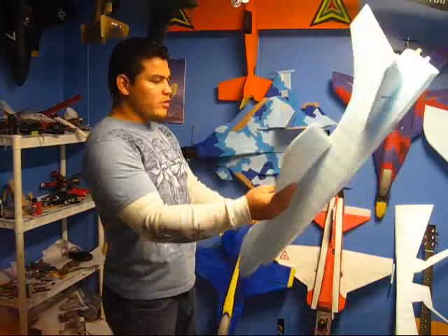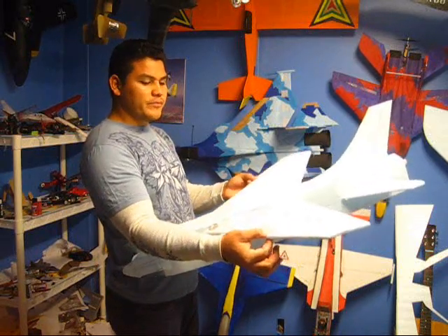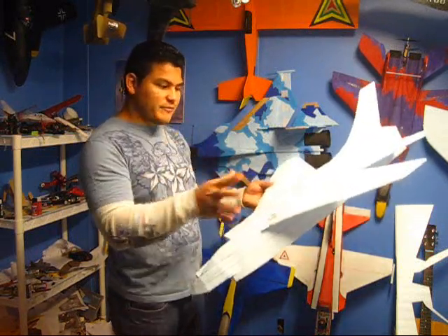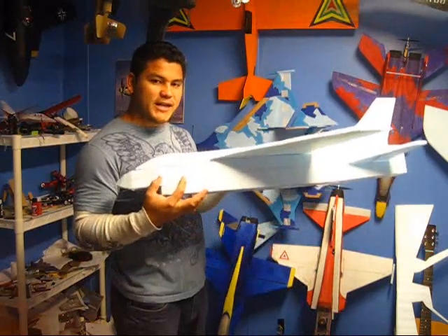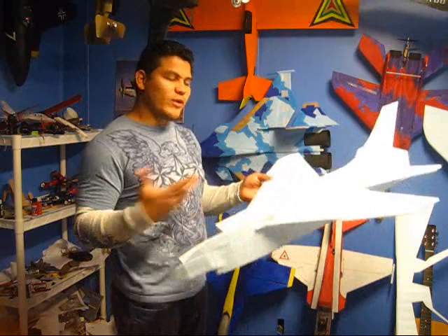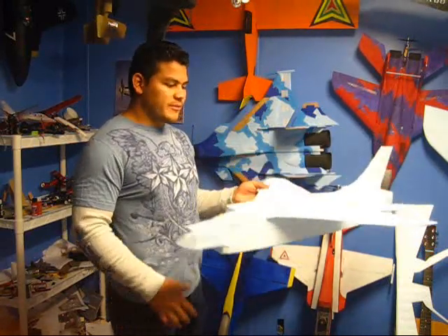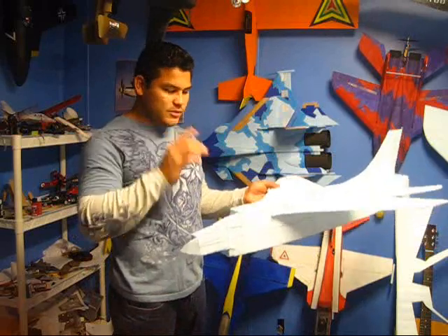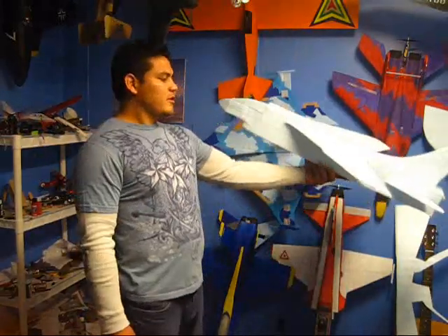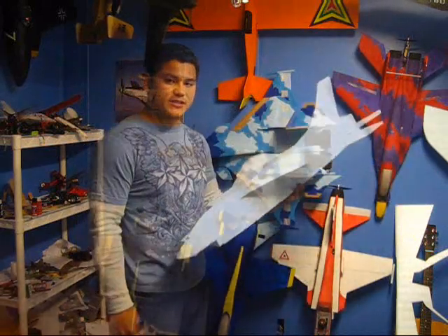So I'm going to base everything on that point and put all my electronics based on this CG point. I know it's nose heavy, so after I finish everything I'm just going to slide my battery a little bit back until I get the balance where I like it. I like to fly my jets a little bit tail heavy — not too much, just a little bit — for aerobatic stuff. Pretty soon we're going to have this guy on the main flight. Thank you for watching, guys. See you later.